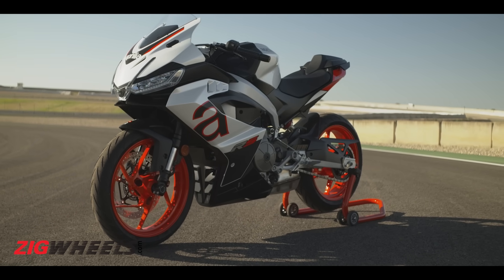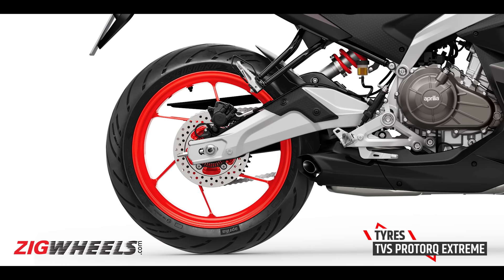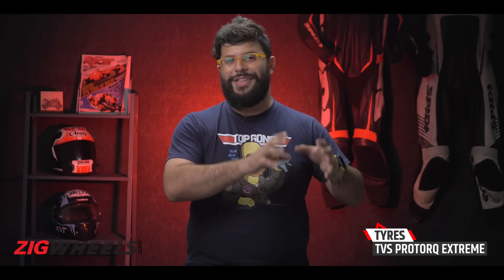The swanky 17-inch alloy wheels come wrapped with TVS Pro Talk Extreme super-grippy tires. In our opinion, these are the best Indian options for motorcycles of this category, and we've tested them thoroughly on our personal 390 Dukes and have come to love them.